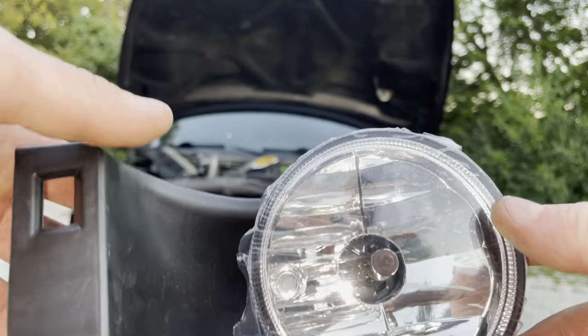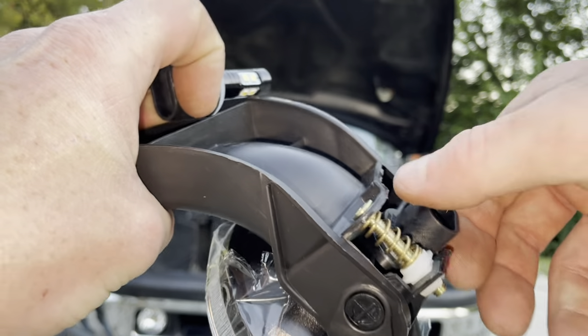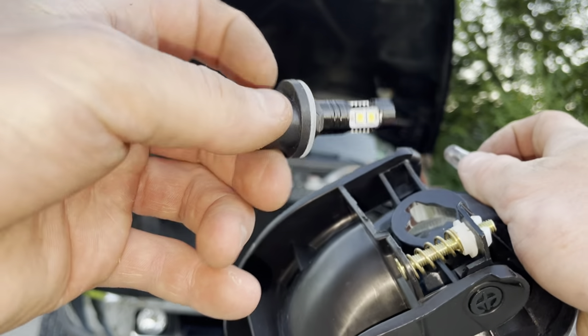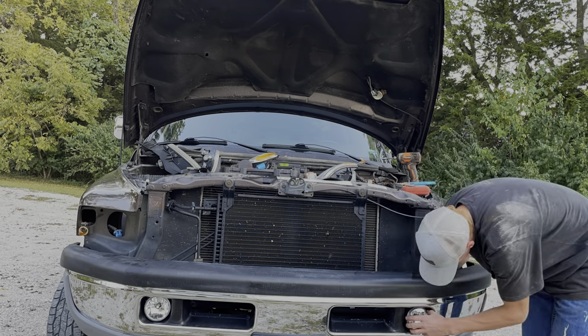For the fog lights, they came with regular halogens. All you do is twist that bulb and it'll slide out, then push your LED in there.